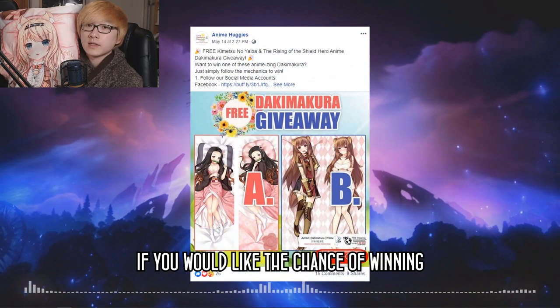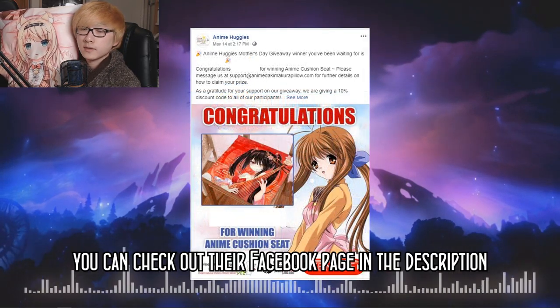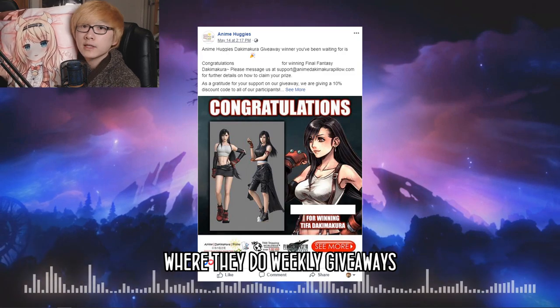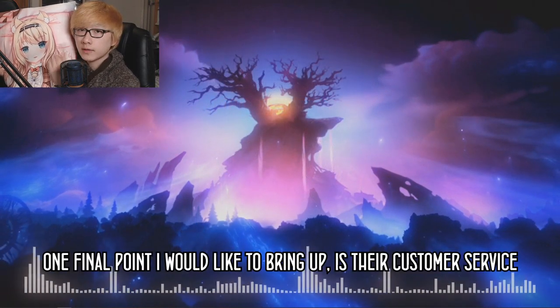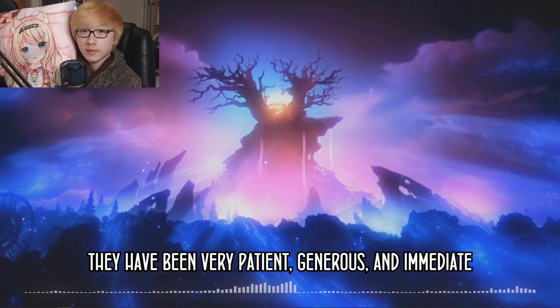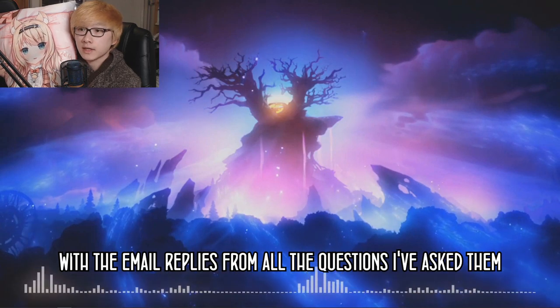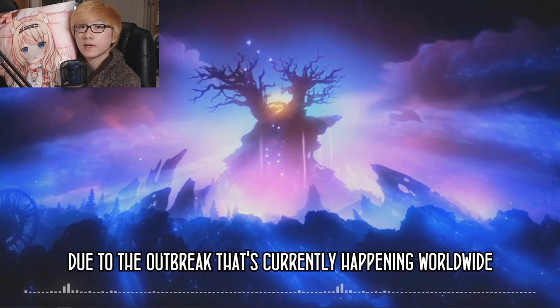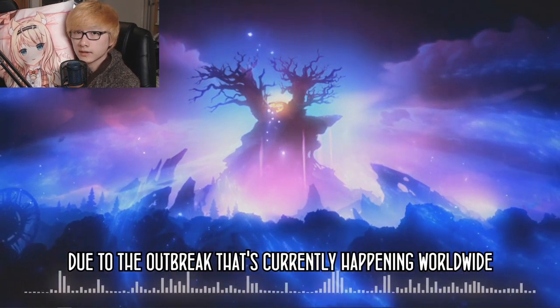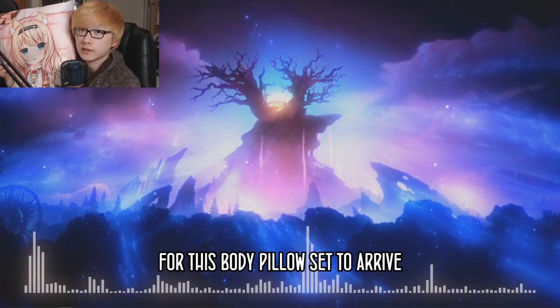If you'd like a chance to win your own free Dakimakura Pillow Set, you can check out their Facebook page in the description, where they do weekly giveaways. One final point I'd like to bring up is their customer service — they have been very patient, generous, and prompt with their email replies to all the questions I've asked. Due to the current worldwide outbreak, it took a whole two months for this body pillow set to arrive.